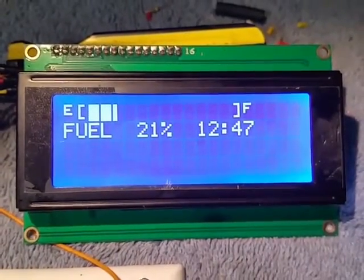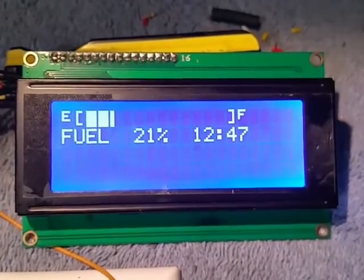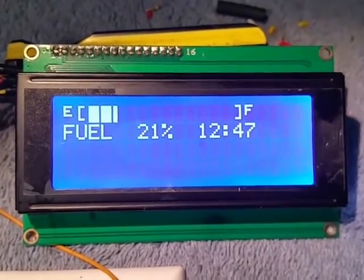I just wanted to share a cool little project I was working on. I got a friend of mine that has a Lotus Elise and he doesn't have a gas gauge in it, so I wanted to make him one.